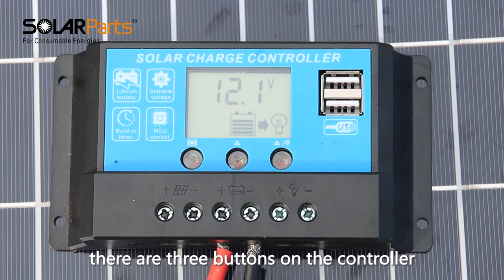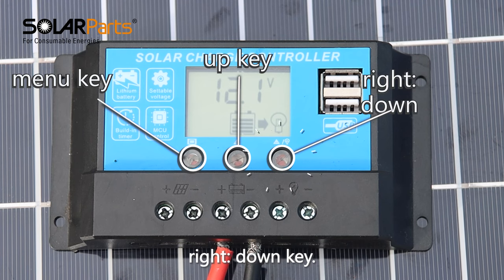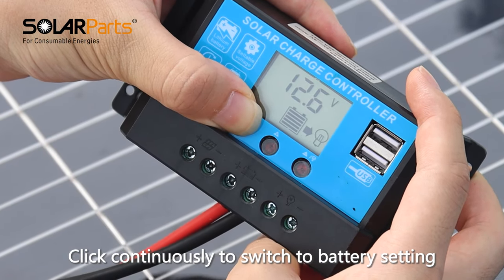There are three buttons on the controller: left is the menu key, middle is the up key, and right is the down key. Click the menu key to switch the control function, and click continuously to switch to battery setting.